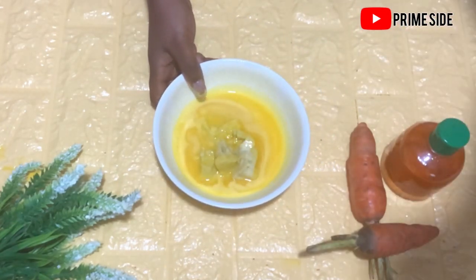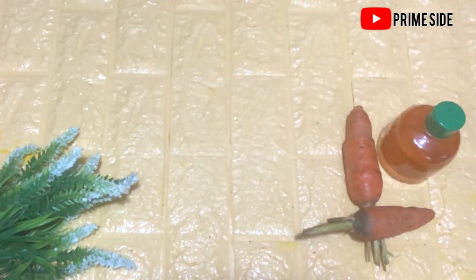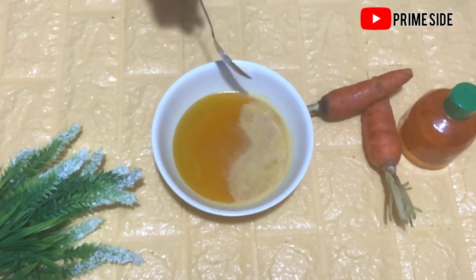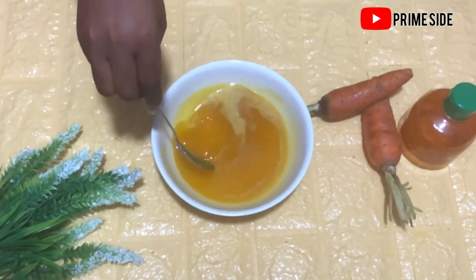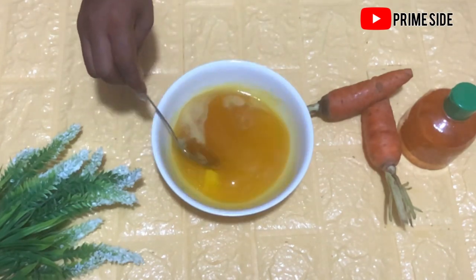We're going to melt the shea butter and carrot oil to get a pure liquid. You can actually substitute your shea butter with any other butter like avocado butter, mango butter, or cocoa butter. I use shea butter in this recipe because it is readily available.